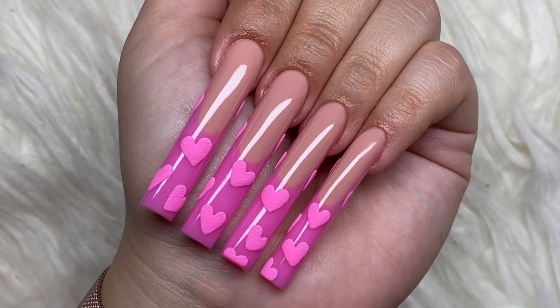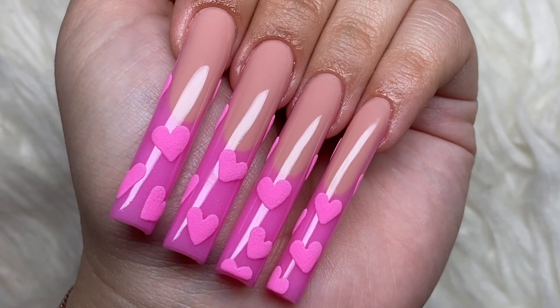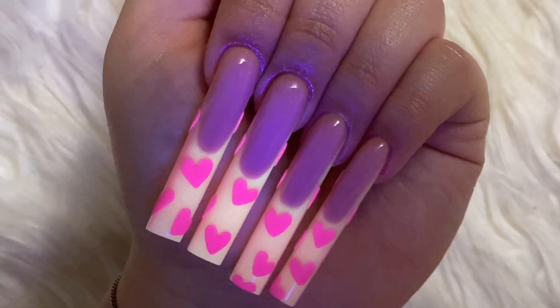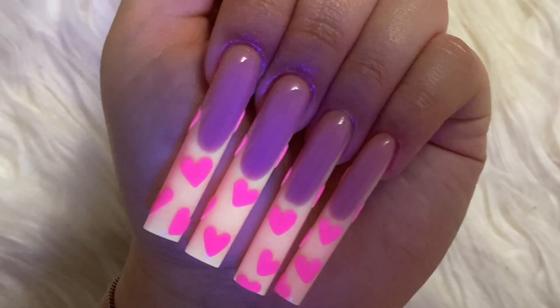Let me know what you guys think of this nail set in the comments. I think it's really cute and pretty simple — just a good nail set. And here's how they look glowing in the dark.